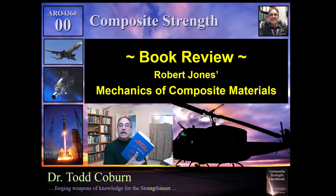This is a pretty comprehensive work for the structural analyst, and it's a great resource for your engineering library. For those that are serious about composite analysis, this is a great book to add to your library. Hope you like it — enjoy.